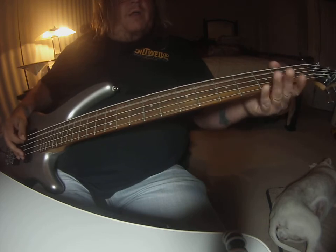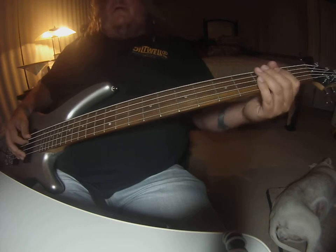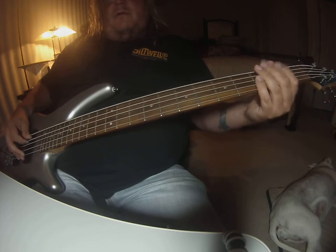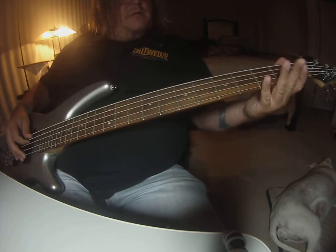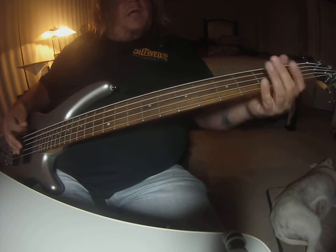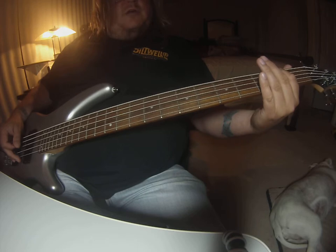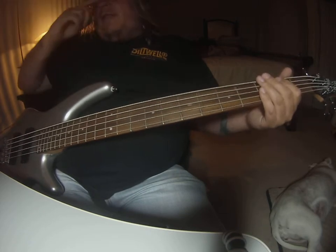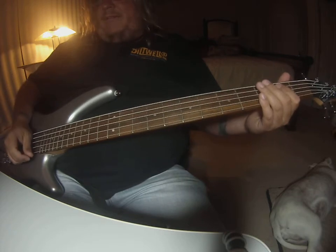One, two, three, four. One, two, three, four. And then on the very last one, at the end of the song, that just goes open E, second string on the B. I think you should be able to get the rest of it on that.